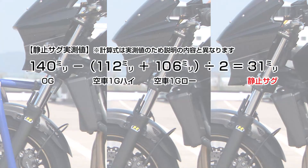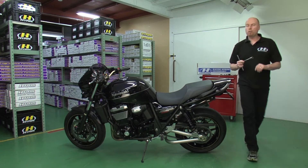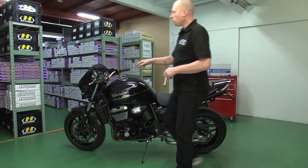The average between static high and low compared to the reference is the static sag. For the front, the static sag should be 20% of the travel of the fork. So if I have 120 millimeters of travel, I should have a static sag of 24 millimeters.